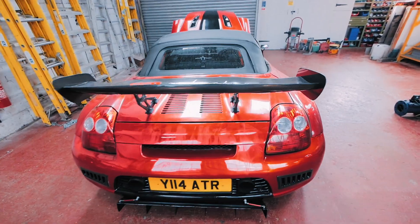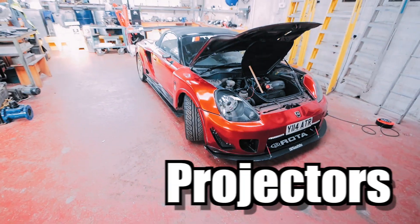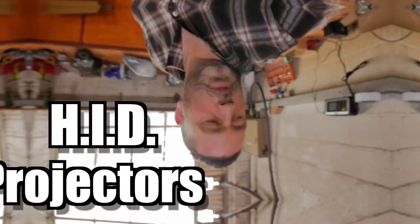Right, what we're going to do today is modify the headlights. I've done one already - I'll show you what we're going to do. I'm going to split this video into two because the wiring is going to be quite complicated. So today we'll do the headlights - we'll split the headlights and fit some projectors.